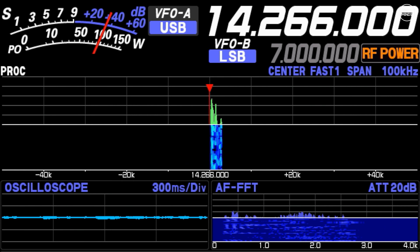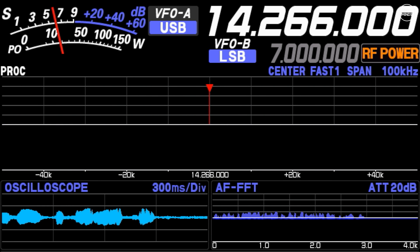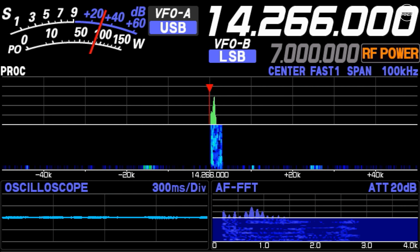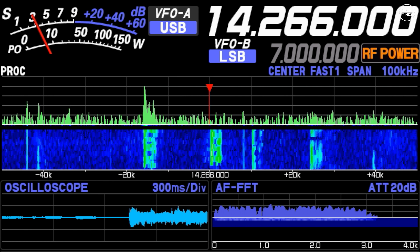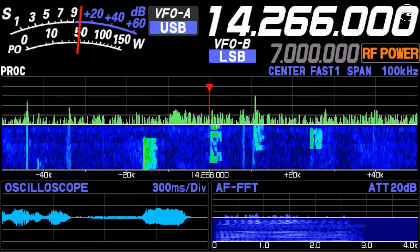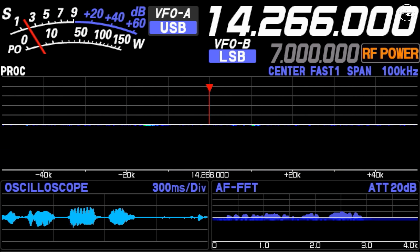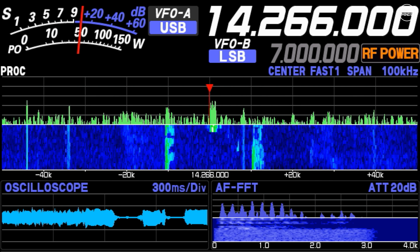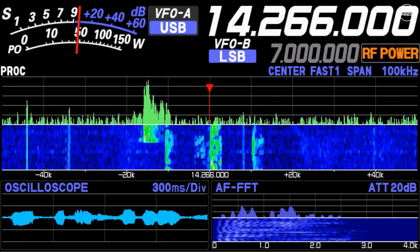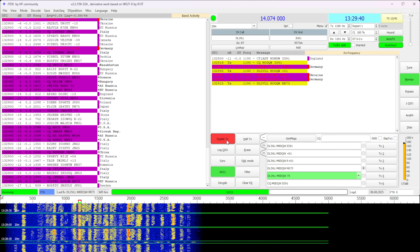During the contact the operator gave his name as Matt — Mike Alpha Tango. We exchanged pleasantries and signed off with 73s. The station was operating portable, callsign Oscar Papa 6, Oscar Papa 6 Yankee portable.